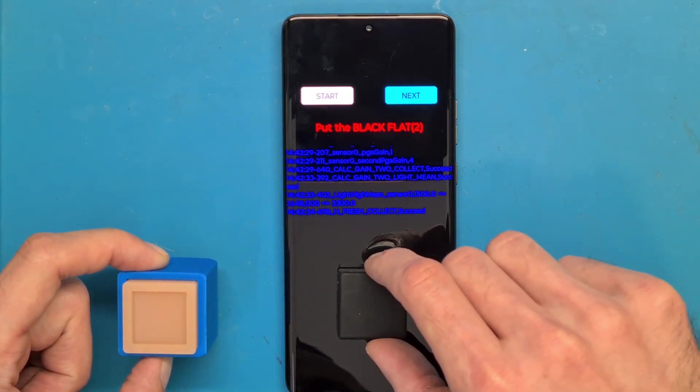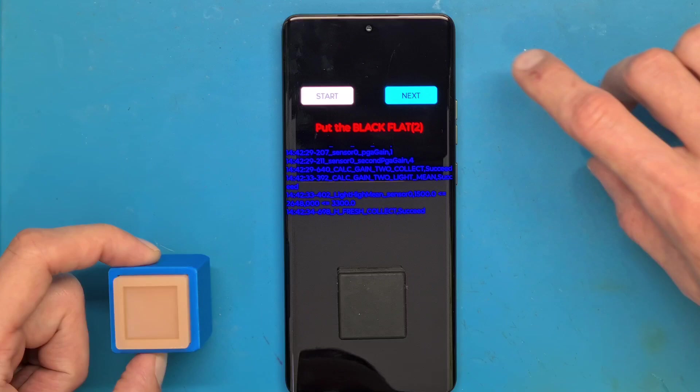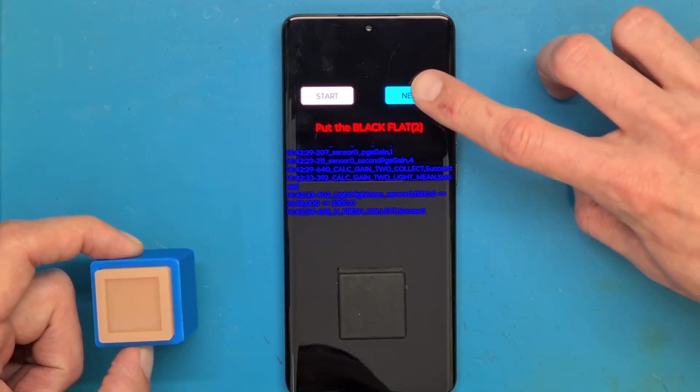Now we need to put the black flat — this is a black piece of silicone. Press next.